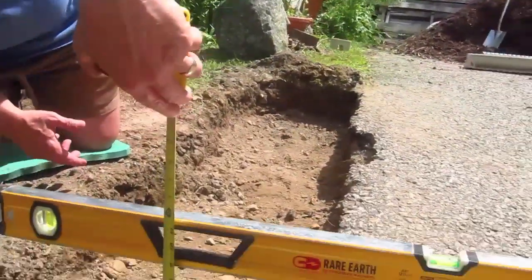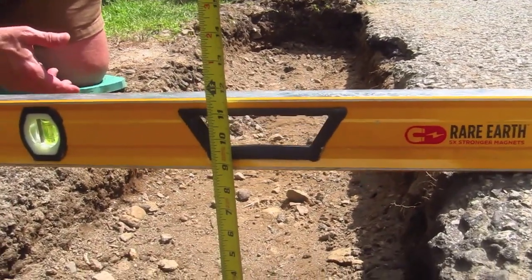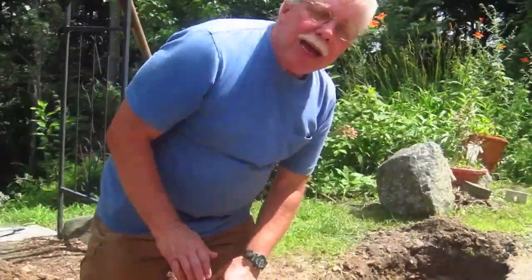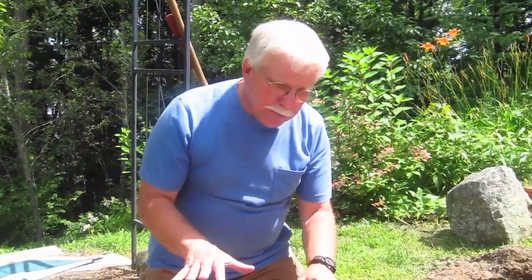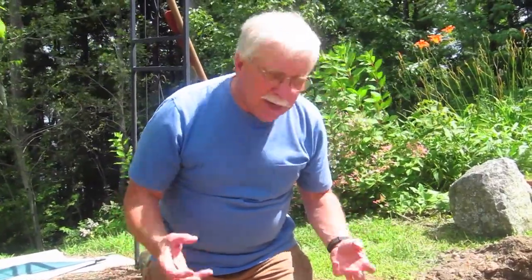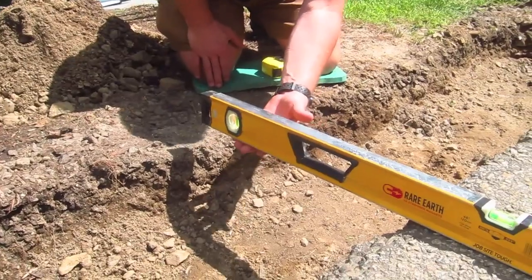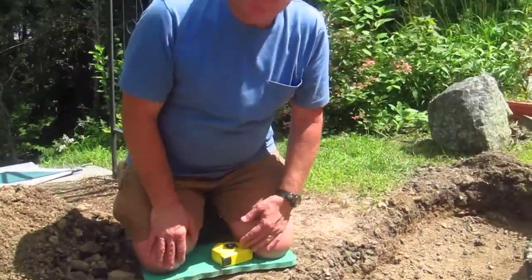It all adds up to approximately nine inches, and look — it's about there, eight and three quarters of an inch. Not bad, really really close. I may have to just scrape a little bit of dirt out of here. That's how you determine how deep to make the hole. You want a good four inches of concrete underneath the drain to make it nice and solid. Then double-check the depth all the way across, set the form in place, and make sure the top of the form is a half inch below the blacktop all the way along.